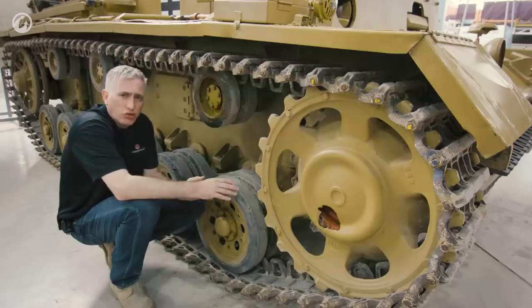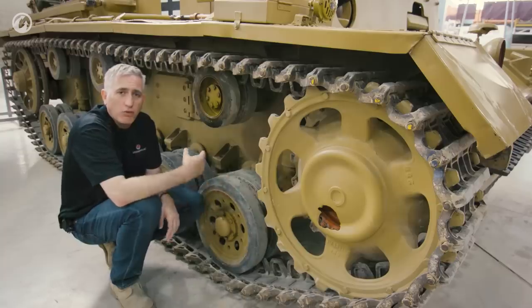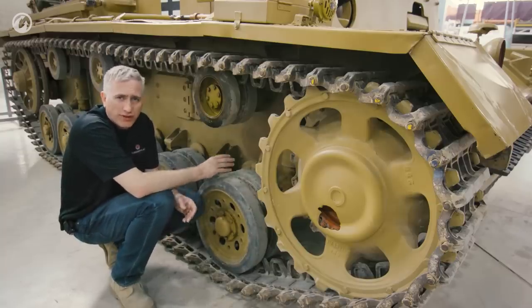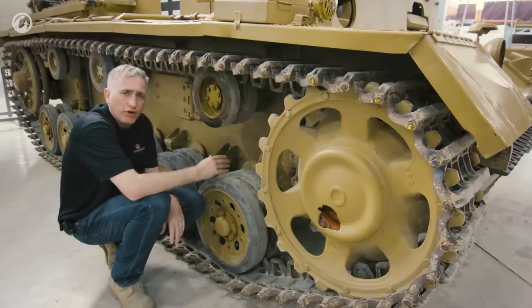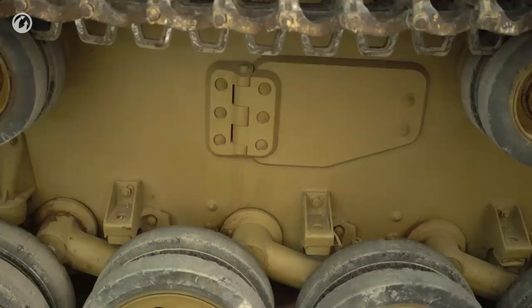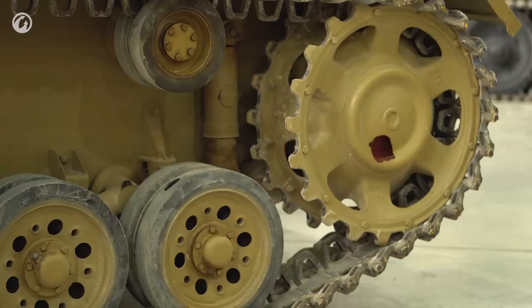They finally decided on torsion bars. This is certainly not the first tank to have such a system, and the Germans weren't quite yet wedded to it, as they valued the extra 46 inches of interior space above the hull floor that the torsion bars took up. The torsion bars don't actually have all that huge a range of motion — you can see bump stops here. The lead road wheel has a little bit greater flex, but still it's surprisingly limited.